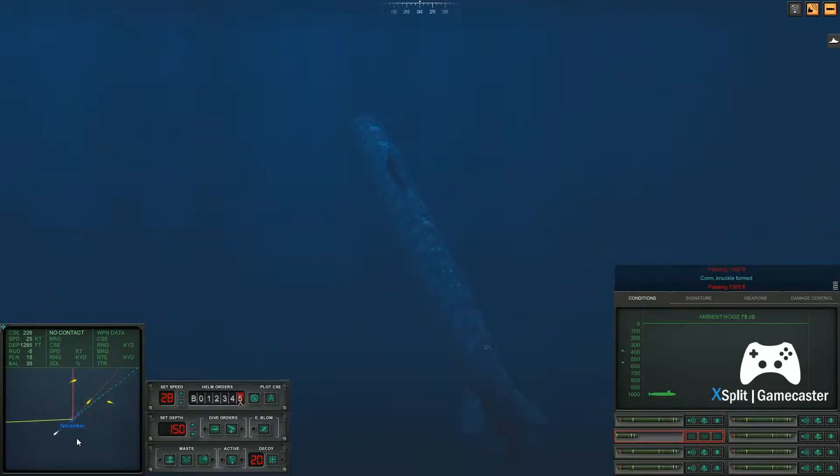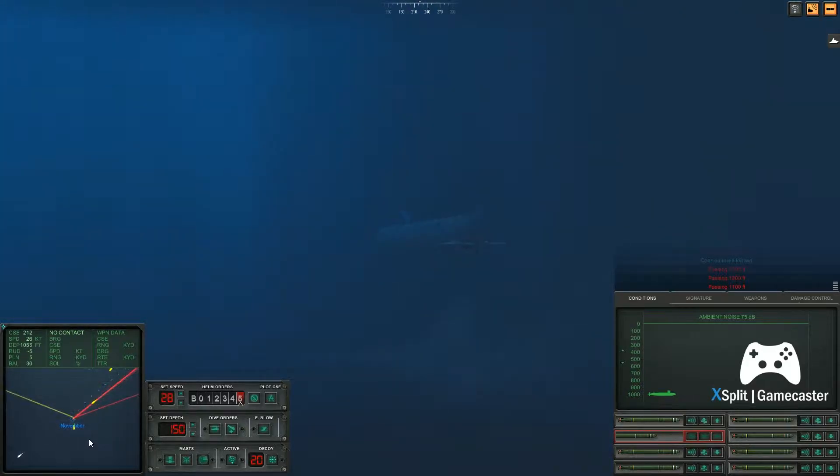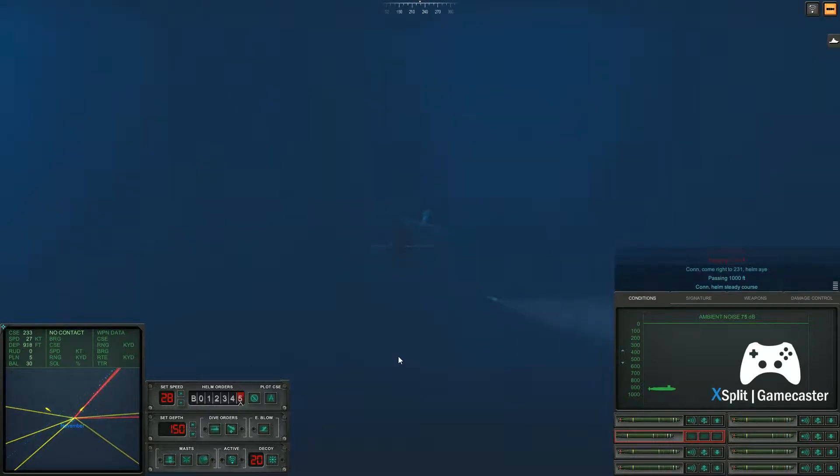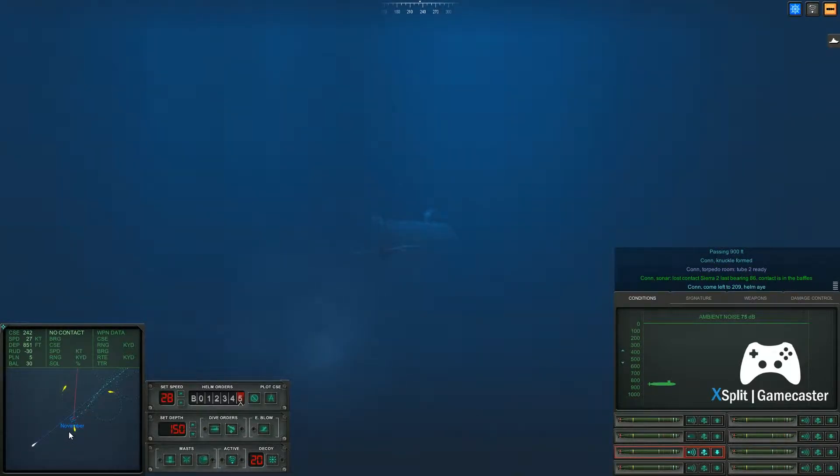Passing thirteen hundred feet. Come right to two, three, one. Helm, aye. Con helm, steady course. Passing nine hundred feet. Con sonar, lost contact Sierra two. Come left to two.